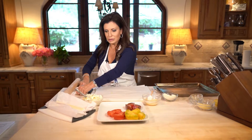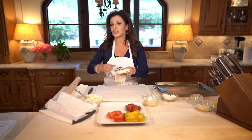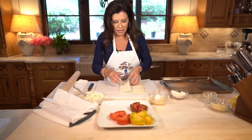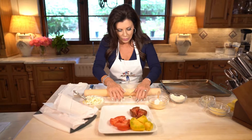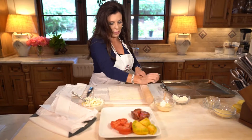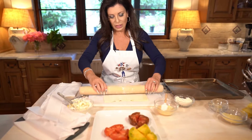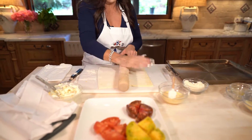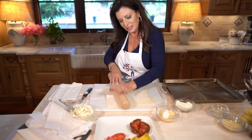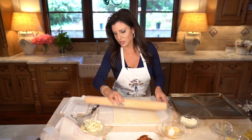Now I've got some puff pastry that's been thawing on my counter for about half an hour. Be real careful with this — do not let it get too soft. I made the mistake the other day and it did not puff. Let's flour our roller just a little bit. I think I'll make a big one, though you could totally cut this up into little individual squares, which would be real pretty. The other day I did a long rectangular one. We're not rolling it out a bunch, just a tiny bit.